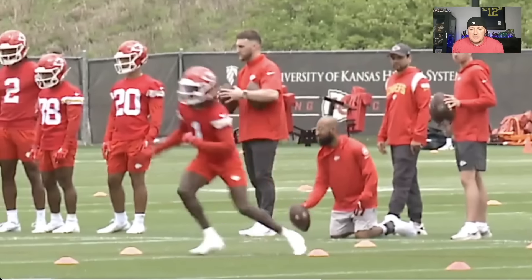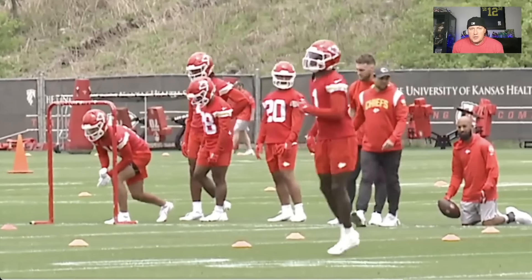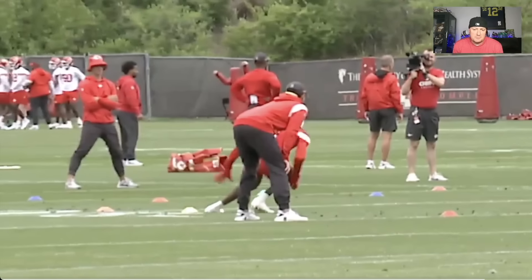Let's talk about Xavier Worthy. He's got 4.2 speed, can blaze it downfield, good after the catch. You can use him deep downfield, short to intermediate, move him around, and use him on special teams.